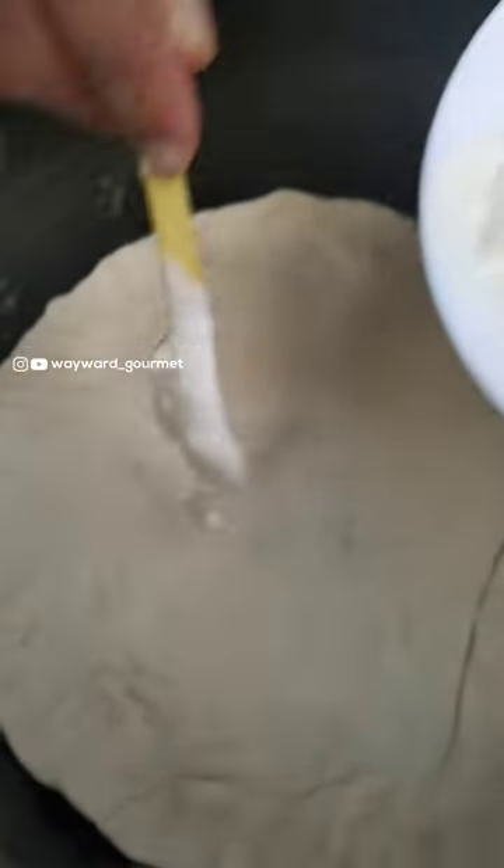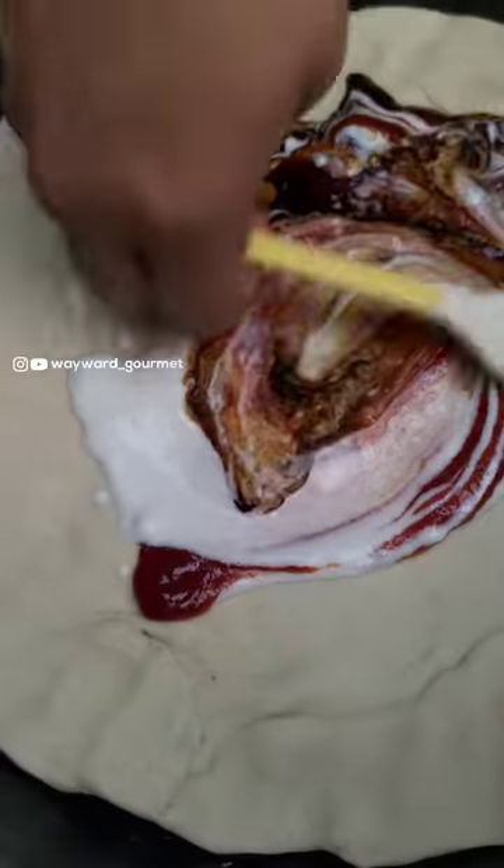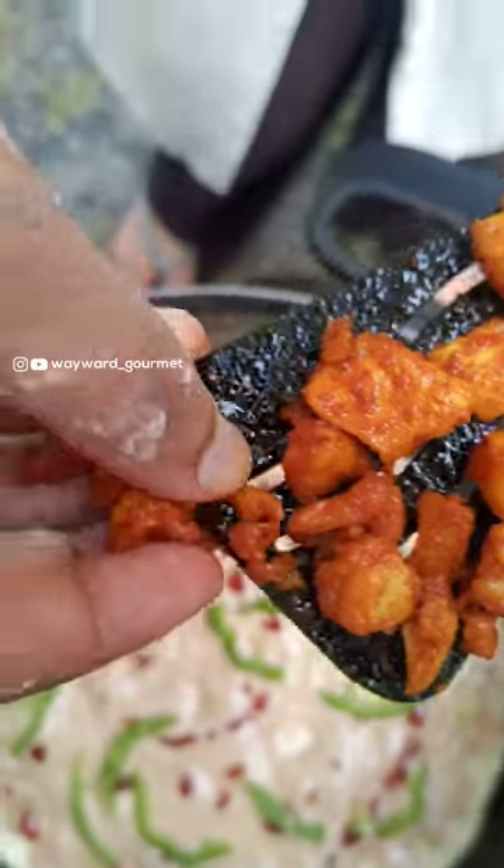You can use the toppings to make it creatively. I have a little mayonnaise, soy sauce, and ketchup. I have a little capsicum, a little fried chicken, and then mozzarella cheese.